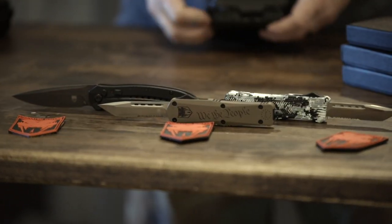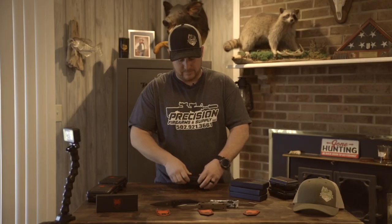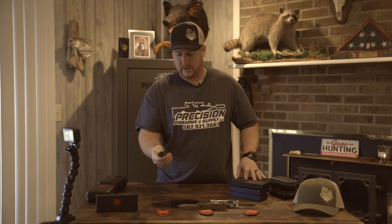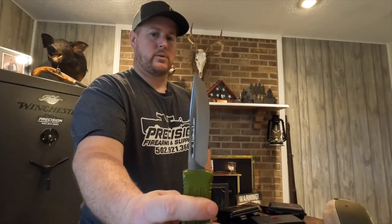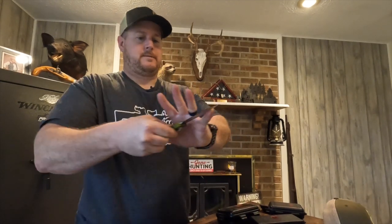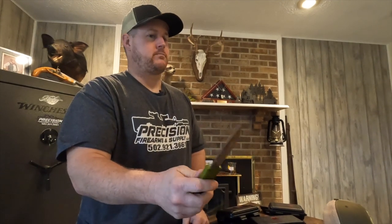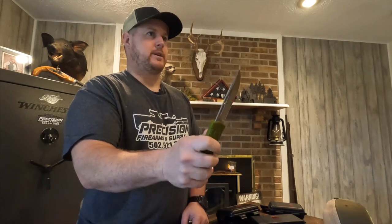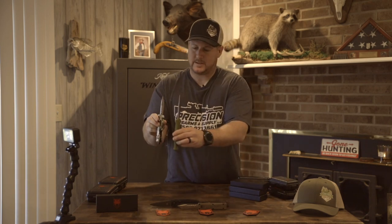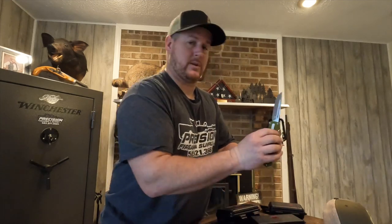They also make some really small ones for ladies to put in a purse. This one here — don't judge me on the color, it's kind of an OD olive drab green — but this one has the out-the-front button on the flat side. I went with just the full unserrated regular blade on this one. It's about eight or nine inches from tip to tip, and it's quite a bit longer but thinner than the others.